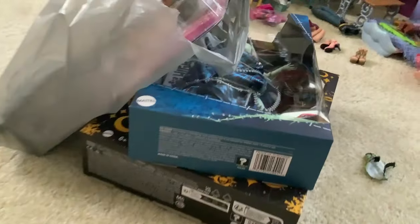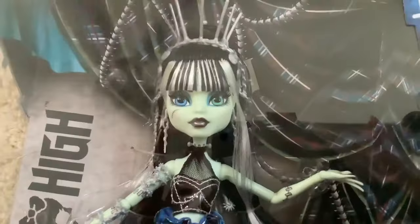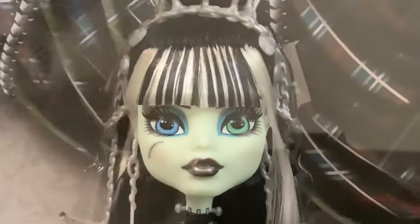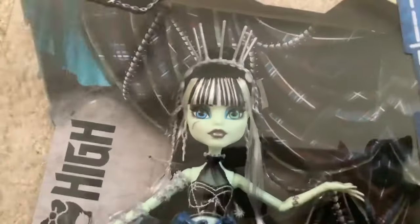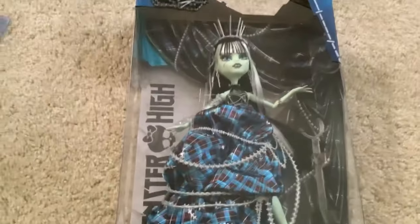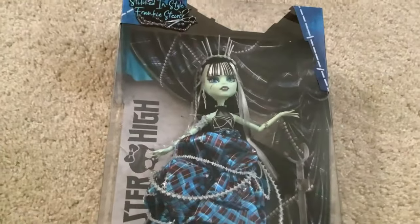I have a bunch of dolls over here to review including Holiday Claudine and Cleo. I found a Saran variant at Walmart which was cool, but yeah I've got Stitched in Style Frankie right here. I got a pretty good face I would say and very good bangs, which I'm relieved about because I am so bad with doll bangs, so needless to say I'm happy I got a good one.